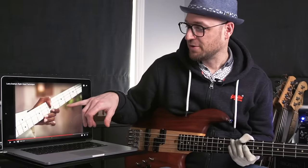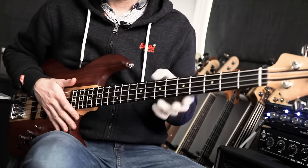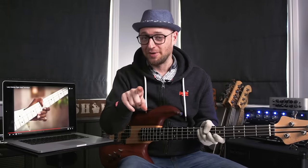One thing you'll notice: Larry sometimes uses his thumb to fret notes down here and then has it over the top of the fingerboard. One of the bass players we'll be looking at in a few tracks does exactly the same kind of thing. He might have played bass for Michael Jackson — let me know in the comments if you can guess, but do not fast forward.